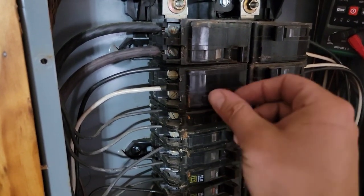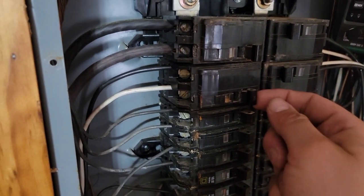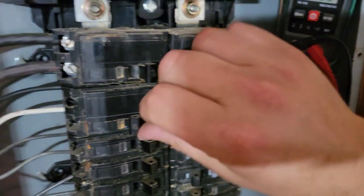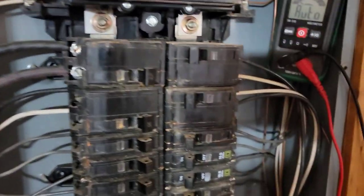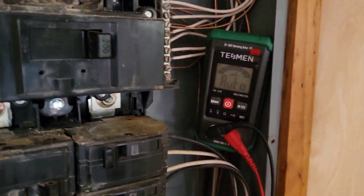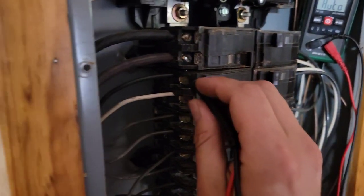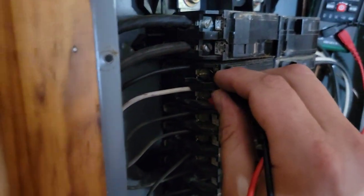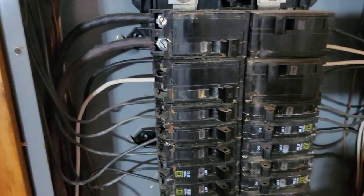So let's turn this off. Doesn't feel very good — doesn't feel like it's... yeah, there's something wrong here. I probably need to flip it, check it one more time, see if that changed anything. Still only 62 volts. We definitely have a problem.